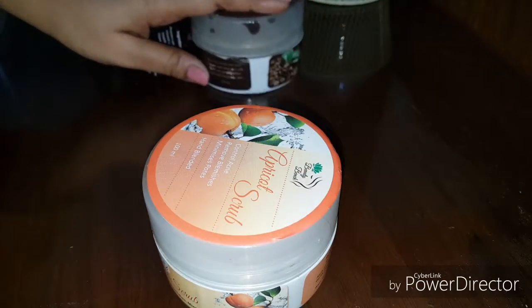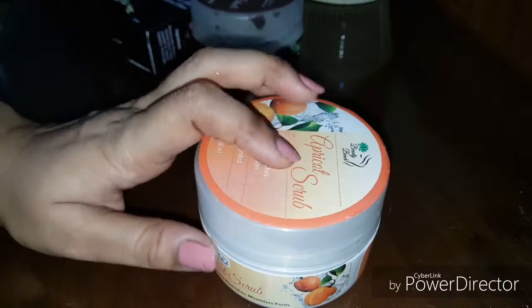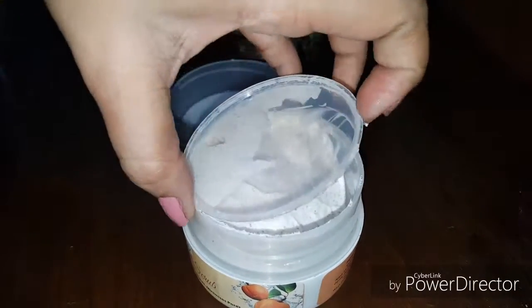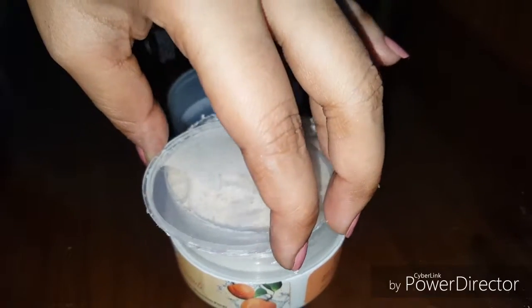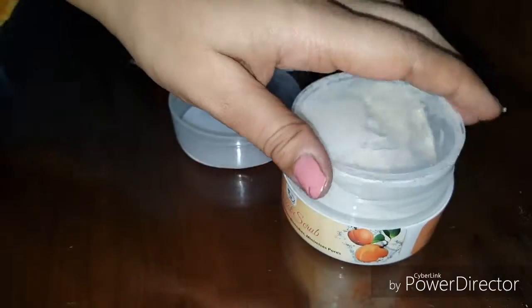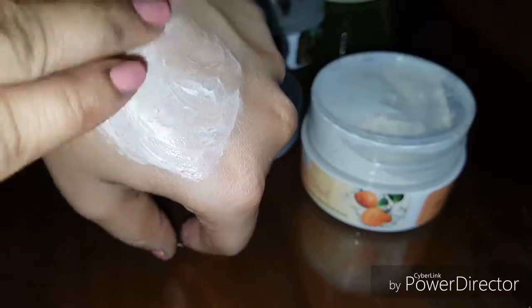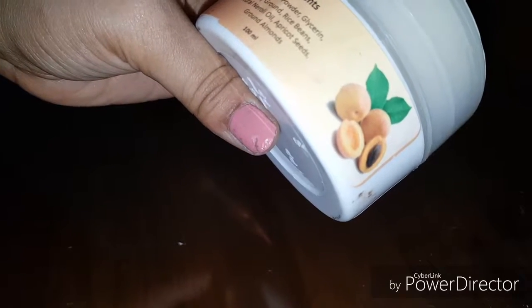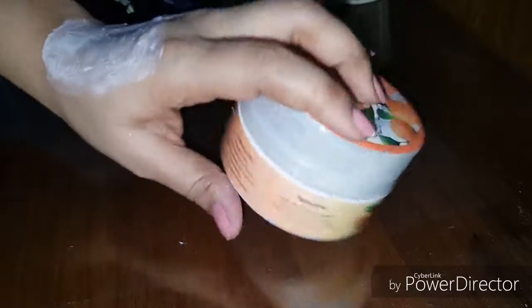I'm going to tell you about each one, since I have also used them. First of all, I bought this apricot scrub. No doubt it's a good scrub, but it's not what you'd call an amazing product. You can see the ingredients listed here.